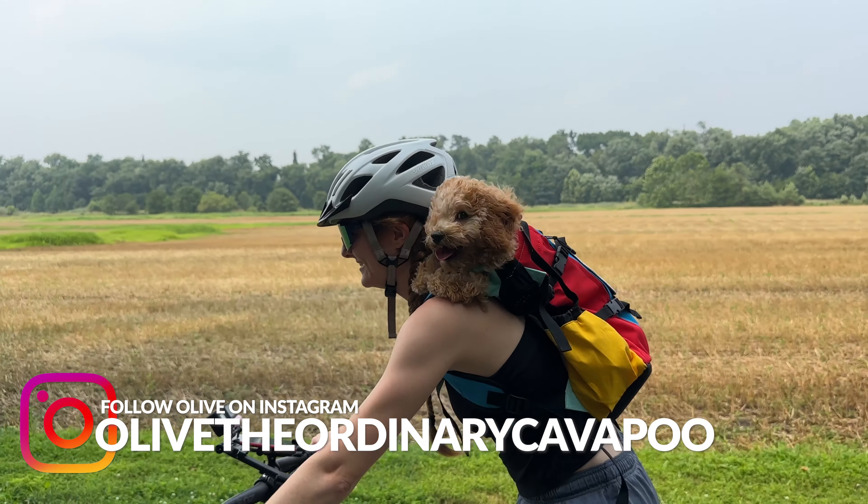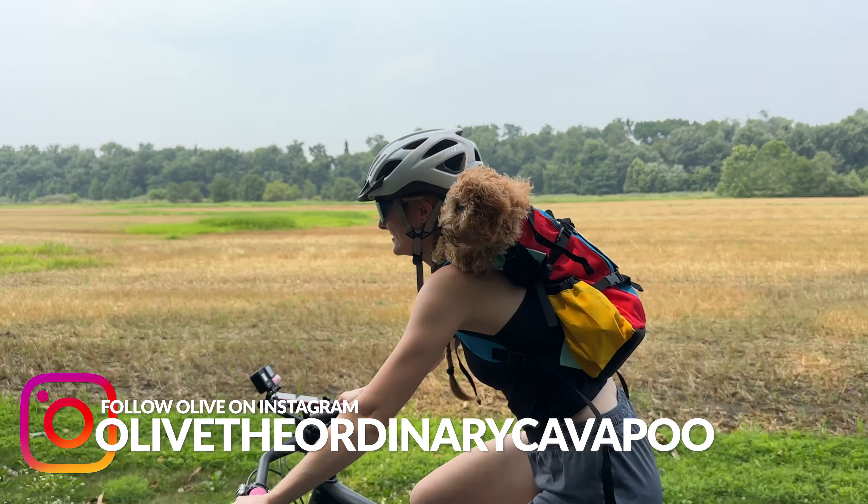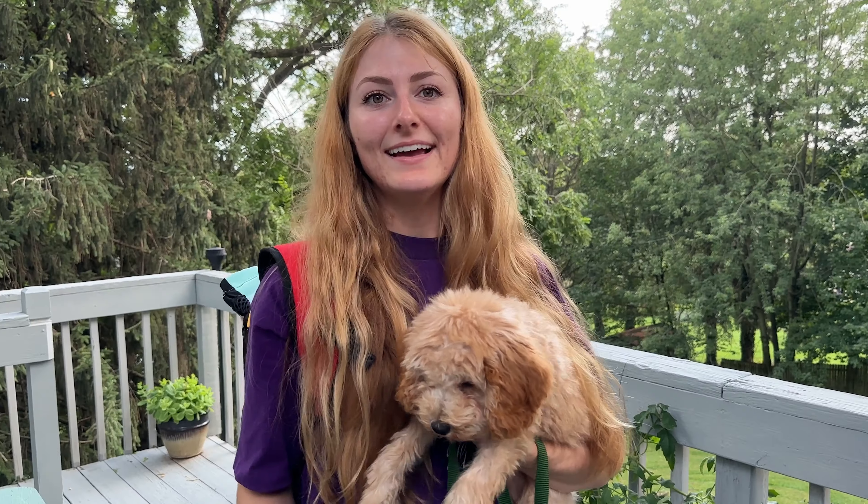We had a great time with her on the ride. We actually went on our first bike ride with Olive and it was awesome. The bag worked really well. So all in all, it was great. We did a lot of research trying to find the perfect bag, and this bag, in every way possible, outbeat any bag we could find on the internet.